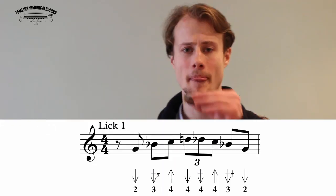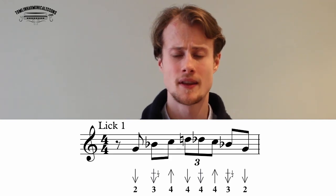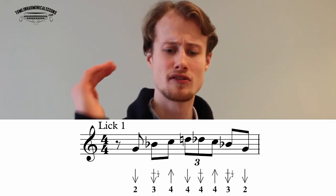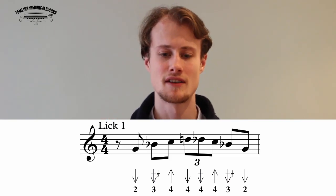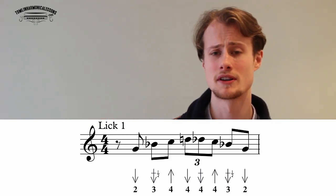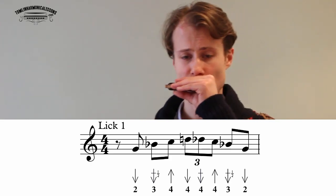Now we can get into the licks — eight licks for you to learn. I'll go through them quickly and you can download the tab sheet at the end. Lick one sounds like this: starting on the two draw on the offbeat, then three draw half step bend, four blow, and then the triplet — four draw, four draw half step bend, four blow, three draw half step bend, two draw. Let's play that together slowly, starting off beat one: three four one...